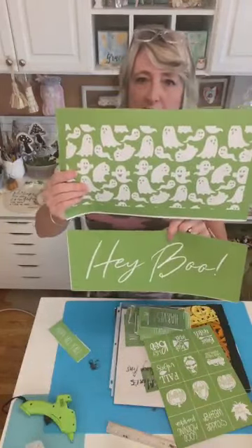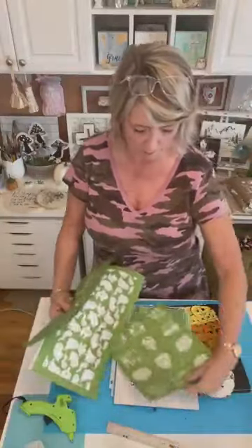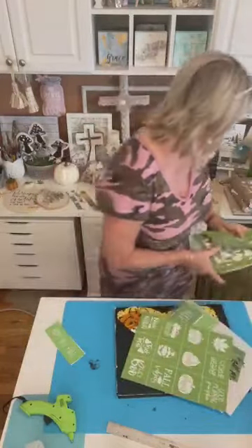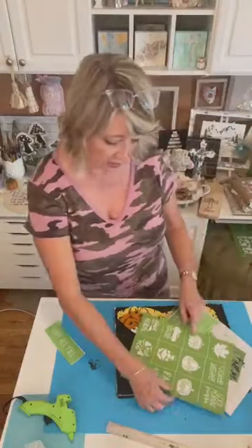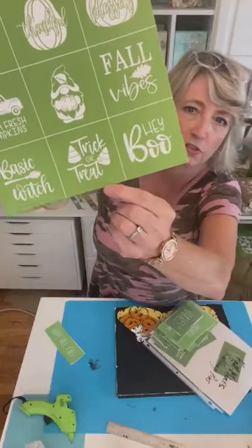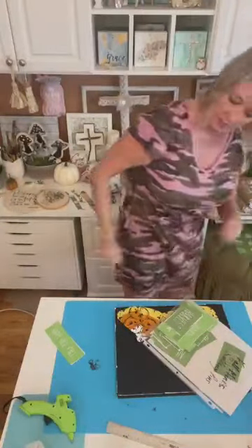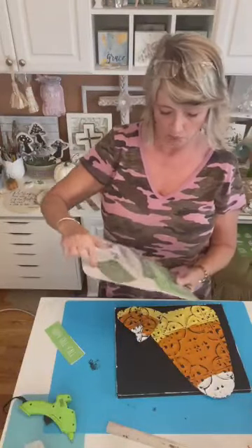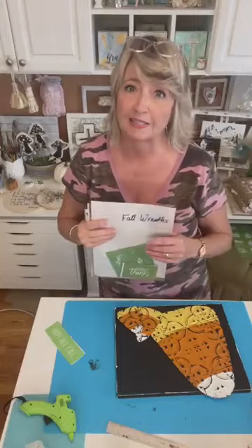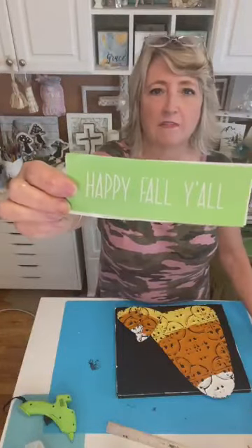This is a stencil set with cute little ghosts that says 'Hey Boo.' There's probably a little bit of room to just do the 'boo' on here but I thought that's too big. There are some cute options in the new fall minis — this one with candy corn says 'Trick or Treat,' which could be super cute. This one says 'Hey Boo.' But what I opted for is this one called 'Fall Rolling Pins' — it has about six or seven fall words.